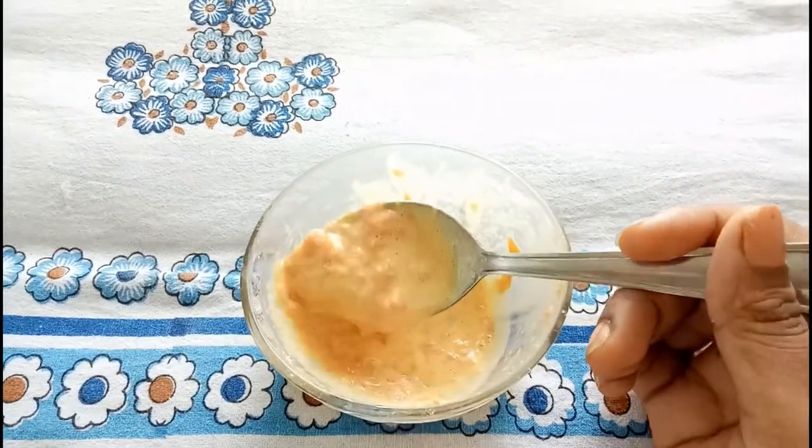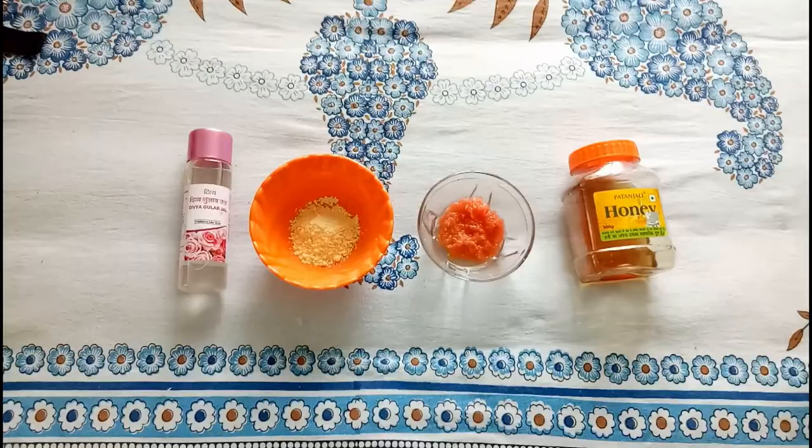Now it's time to apply it on your face. Using just your fingers, apply it all over your face and neck. Tomato is rich in astringent and antiseptic properties — it is one of the best ingredients for acne-prone and oily skin. Rose water deeply cleanses our skin.